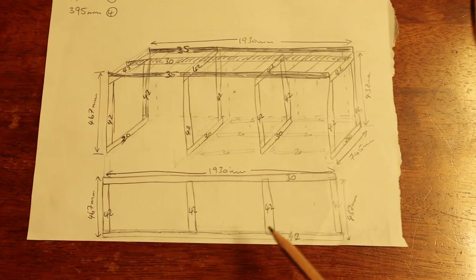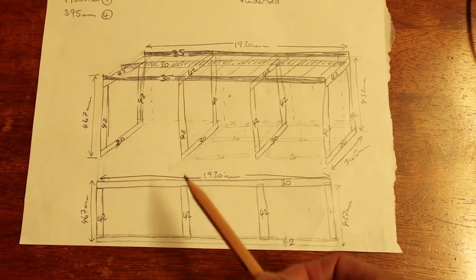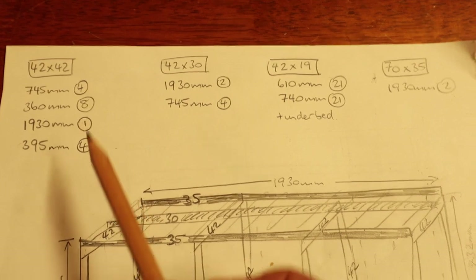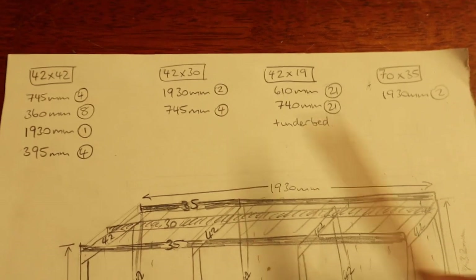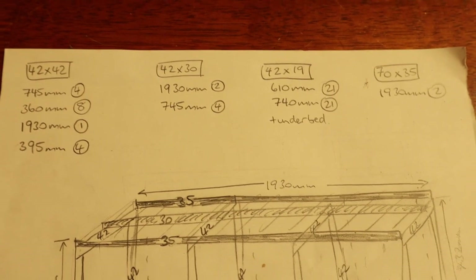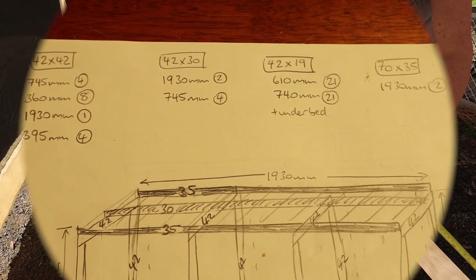That's the basic plan. I've worked out what size timber I'm going to use for each piece and I've got my cutting list here with all the different lengths I need to cut. So I can go ahead and cut all those and then I'll be ready to put it together.